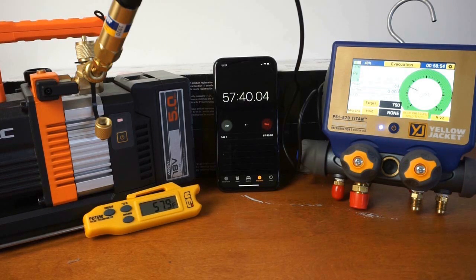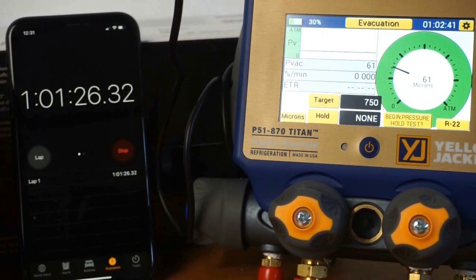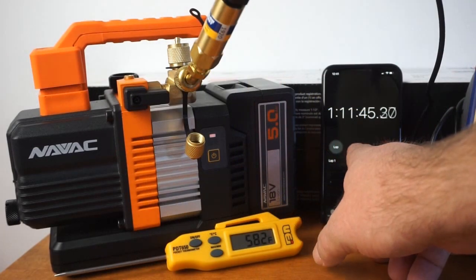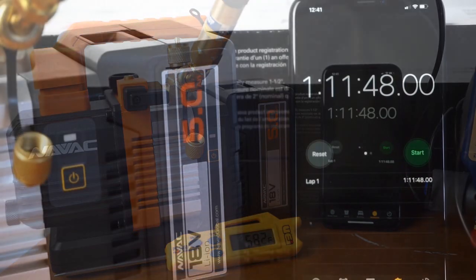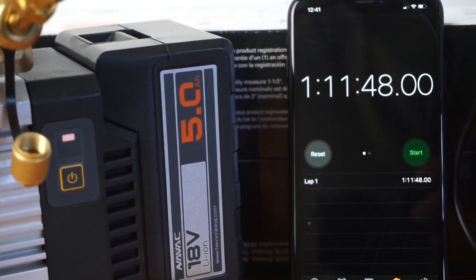It is a lot of work for a battery-powered tool to do. A vacuum pump is a hefty tool, and a 5 amp-hour, 18-volt battery doesn't seem like a whole lot — but it's definitely getting the job done as far as surpassing expectations. Now that we have that out of the way, we have to address why our microns went up. As the test concludes here, you can see the battery is exhausted at about one hour and 10 minutes. I think that's a very good job for the NAVAC battery-powered vacuum pump.